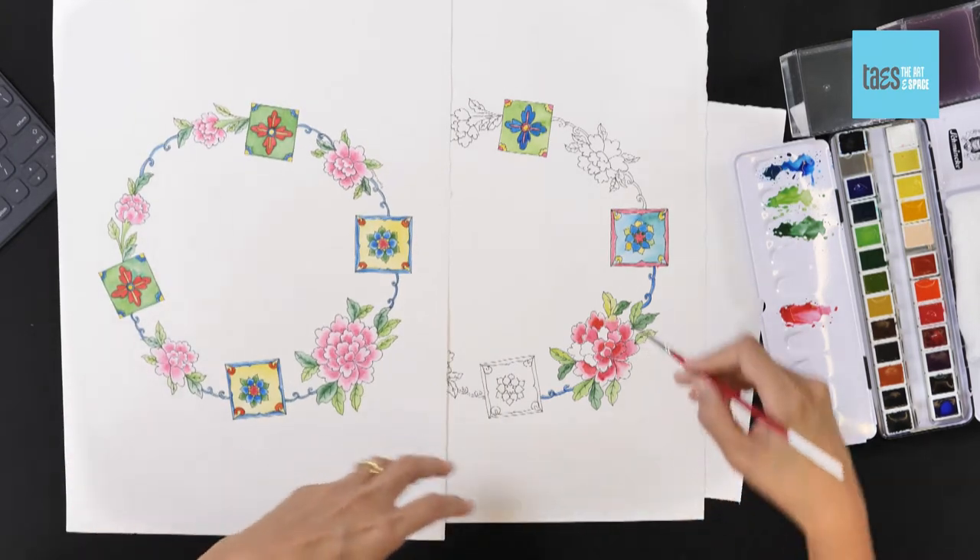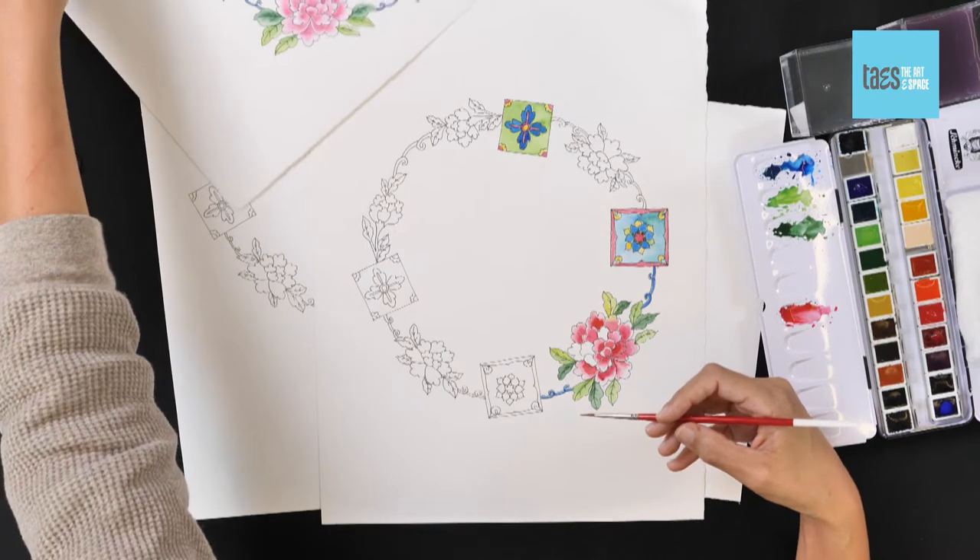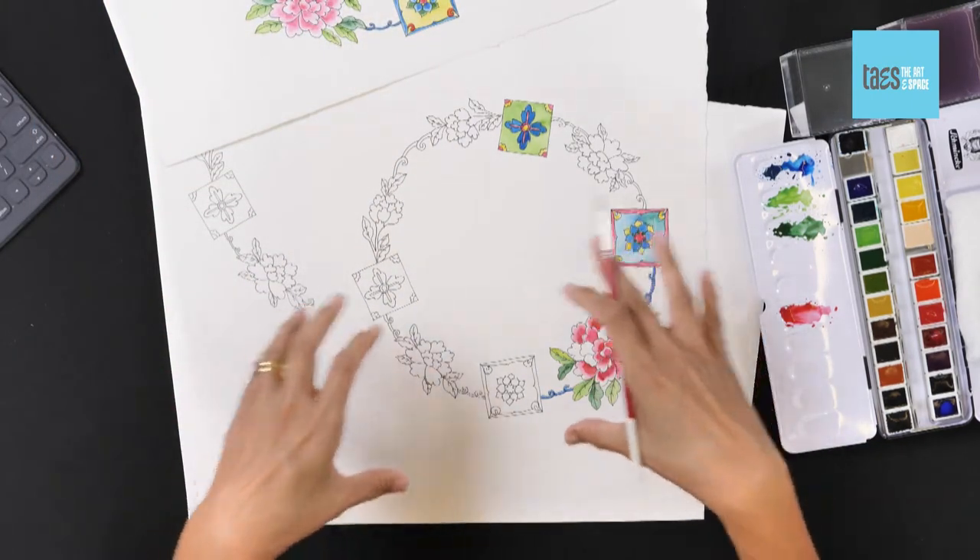Just work your way around the wreath. Wreaths are great — they're so easy to adapt to different festive occasions and different projects. It can be a gift, it can be for yourself, you can use different elements. Choose whatever elements really strike you and you like the look of. There are so many coloring books and images online that you can draw inspiration from and incorporate into your painting.